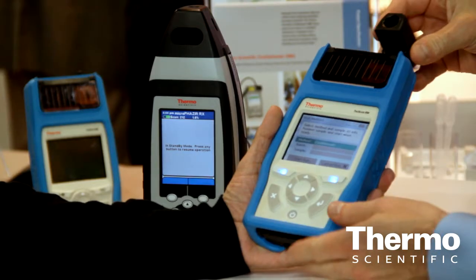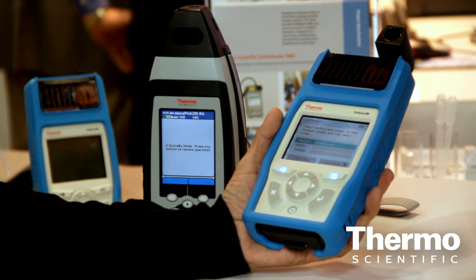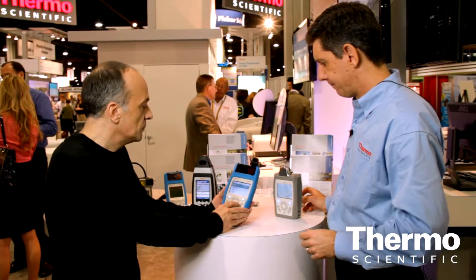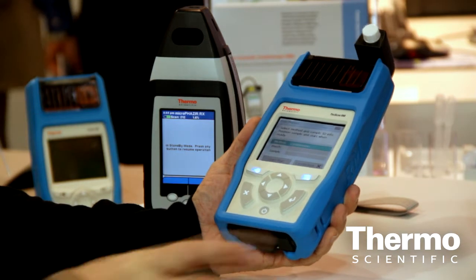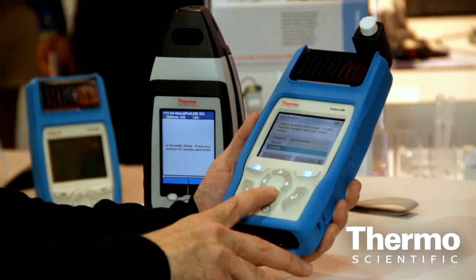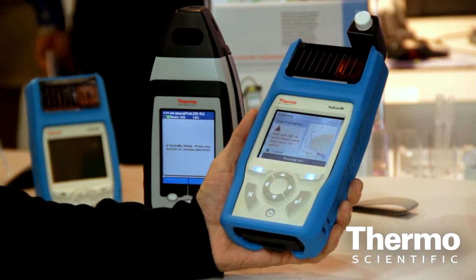For our demonstration we're going to use the vial holder. If you wouldn't mind going up to run a test for me — hit enter. So it says cyclohexane there. We could scan the barcode and it will tell the instrument to look for cyclohexane. If you wouldn't mind going down to start run — hit enter.